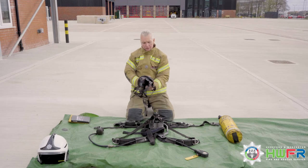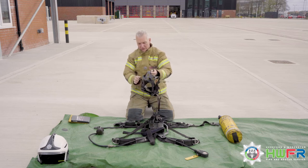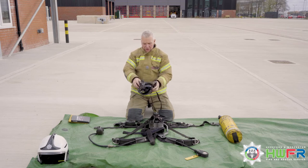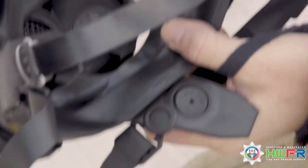Move to the face mask. Extend out the neck strap and the head harness, checking their condition. Look inside the mask, noting that the mushroom valves are in place.